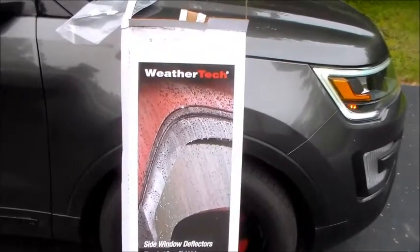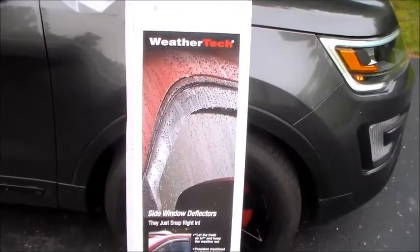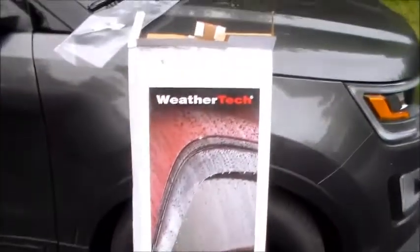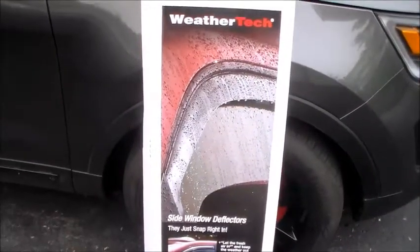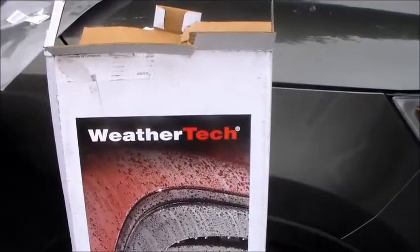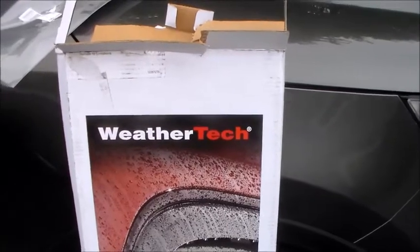Hello my friends and welcome to the Metal Shop driveway. Today I'm going to talk about the WeatherTech side window deflectors a little bit. I want to start by saying that I really love their products. The WeatherTech window deflectors are the best on the market, by far.